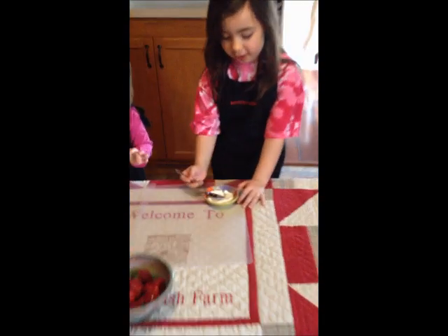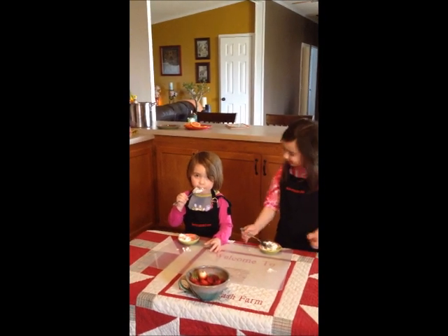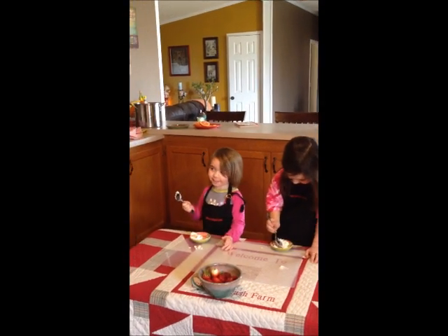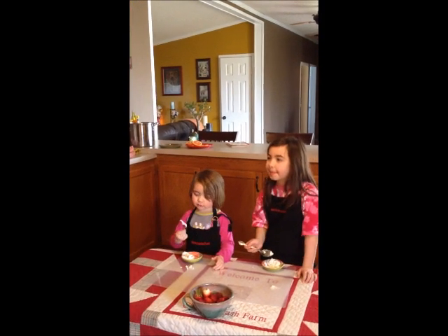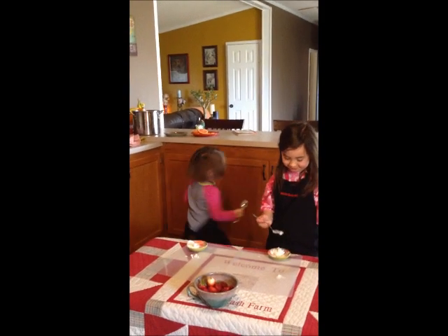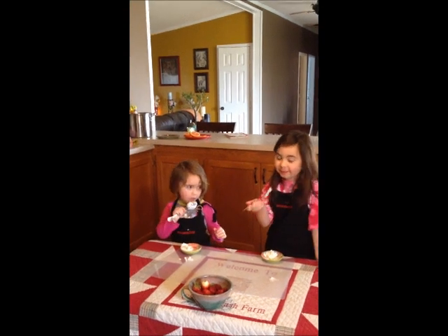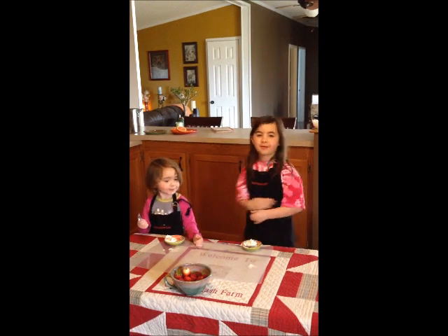We're squeezing the water out of our butter right now. You can taste it. Sure. Right now? Go ahead. What does that taste like? It's real butter. It's real butter. Pretty good. You girls did a great job making butter today. Thank you for all your help. This is Chicken Mash Bar making butter.